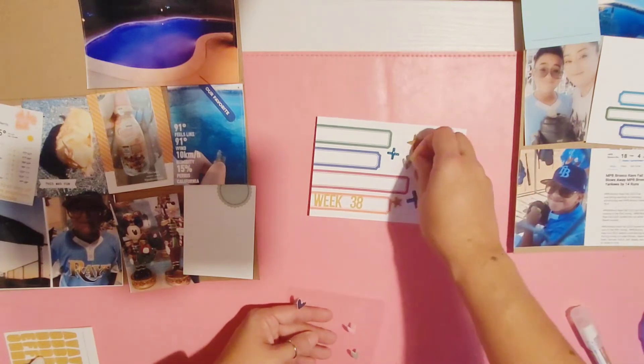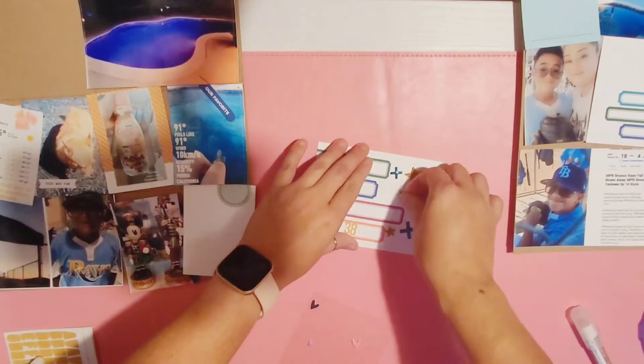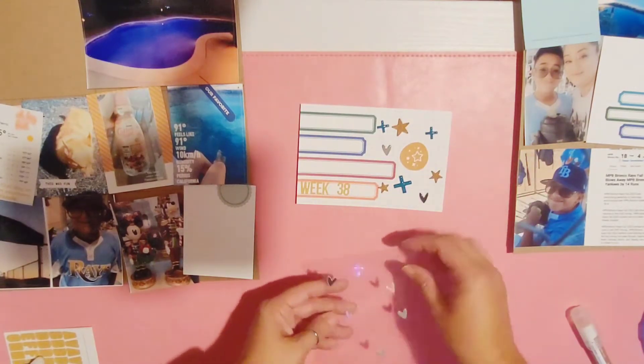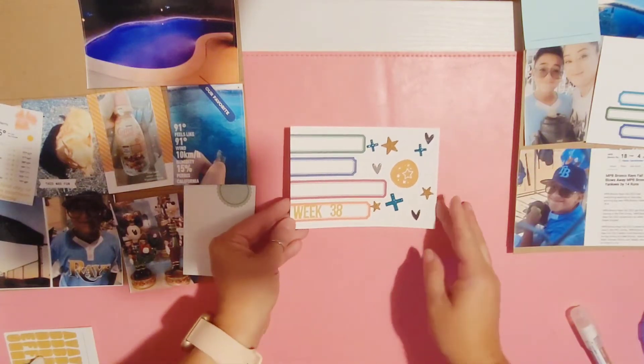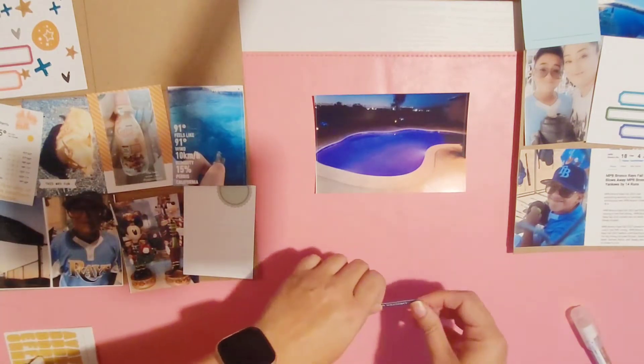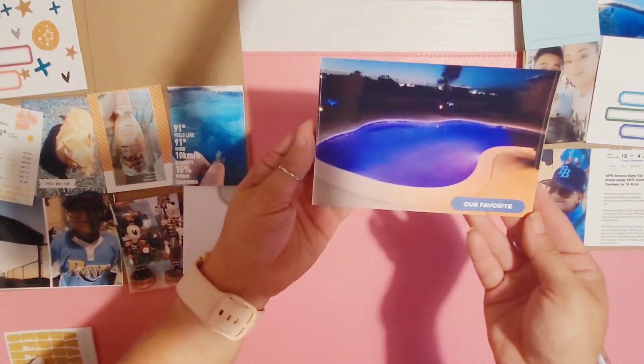I do add a couple of the infamous Studio Calico heart stickers, move some pieces around so I can add another heart, and call this card finished.